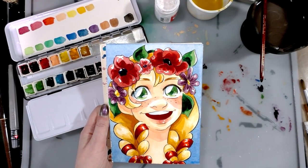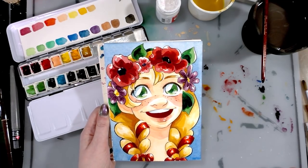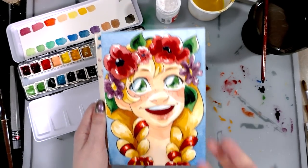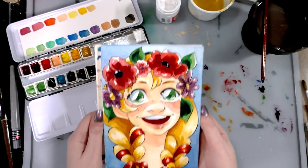Hey art nerds! Today we are testing out the Holbein 18 color watercolor set that I picked up from Amazon. You guys can check out the unbox and swatch by clicking here, and I'm gonna paint this adorable flower crown cutie, so keep watching!